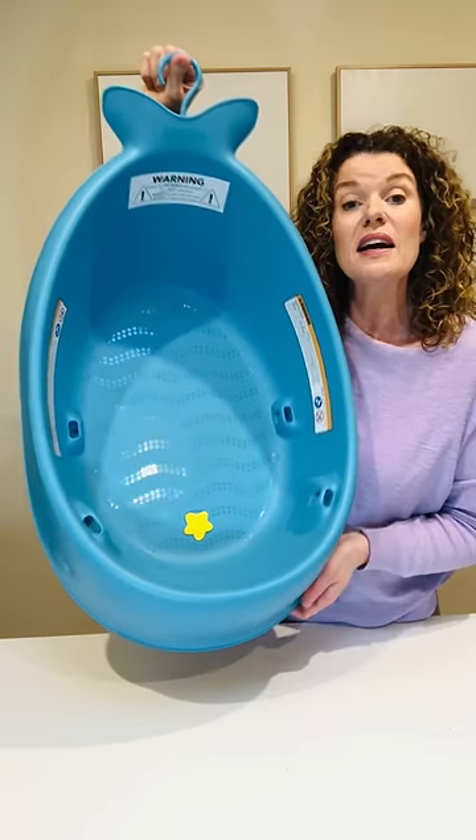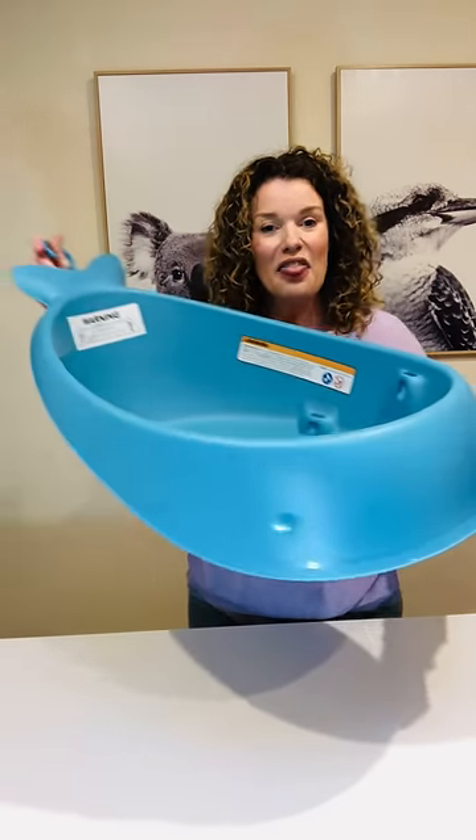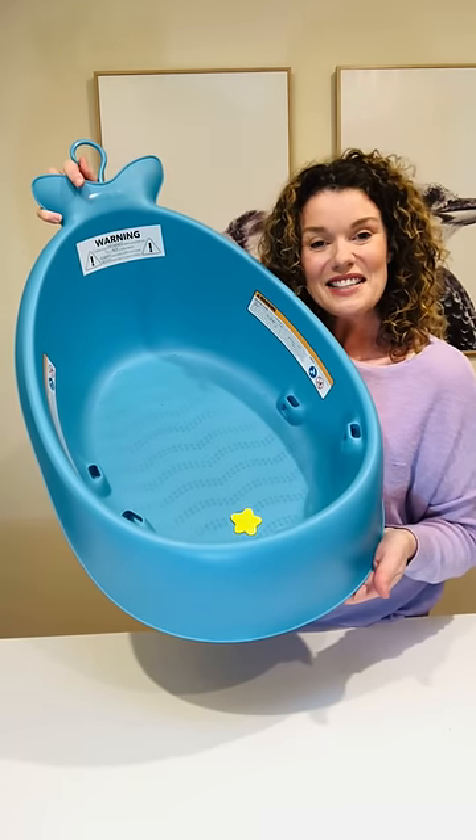It's nothing worse than these big baths taking up all the space while you're bathing baby. So there it is — the Moby Smart Sling Three-Stage Bath. You can get it at KJ Essentials for Baby.